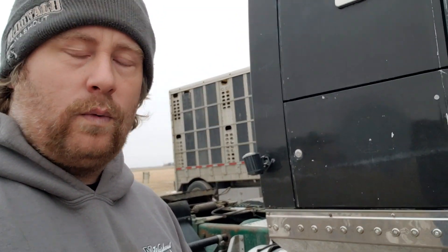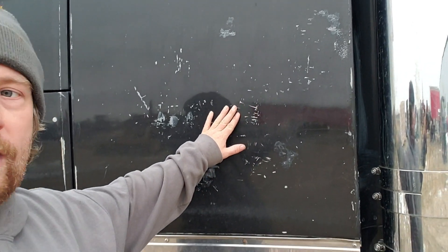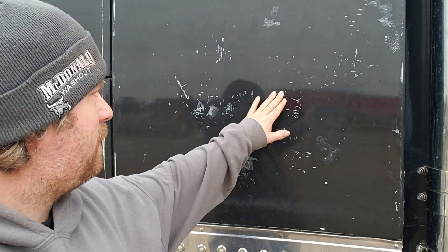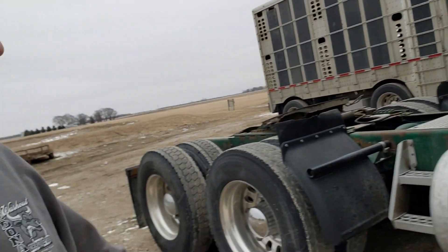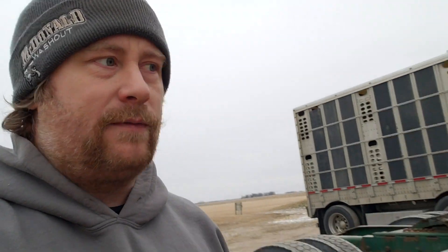Obviously we had to put this truck to work right away, so we didn't get it done to what we want. This spring we're going to paint it because the people that owned it before did something to get the decals off - I'm guessing razor blades or whatever - and took a bunch of the paint. So we're going to repaint the truck at some point, probably towards spring, and polish all the aluminum. We only did the rims so far. We did polish the rims and we've been using this truck for a few weeks now.